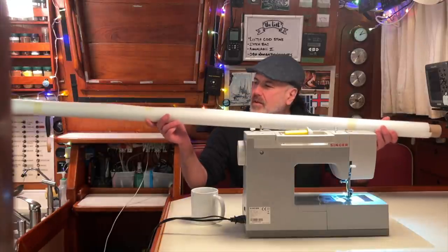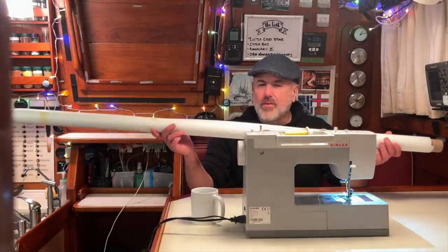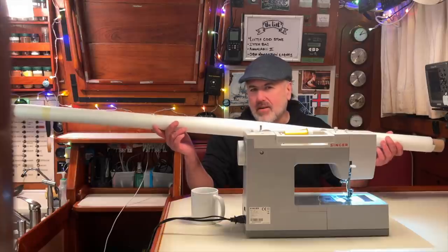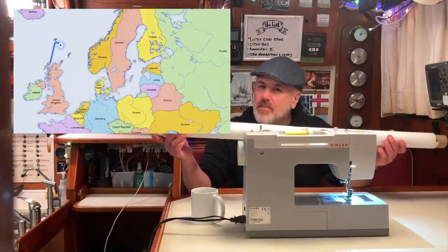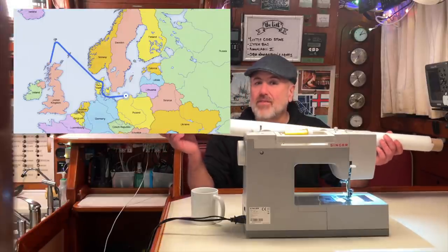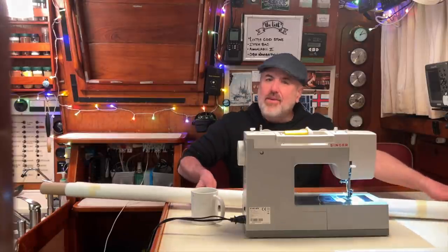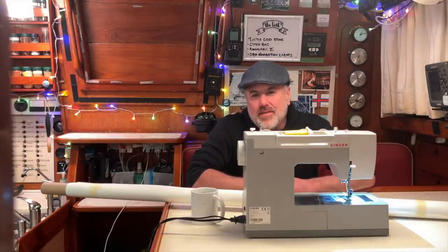I just got this big roll of heavy duty sail material to always have on board to repair any damage we get in our sails. And since we're just about to push off from Scotland to sail to Poland, the time has come to fix the big tear in the mainsail.